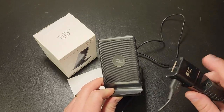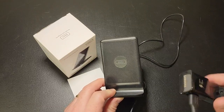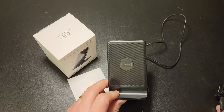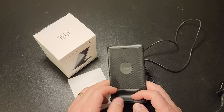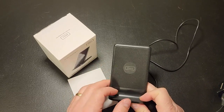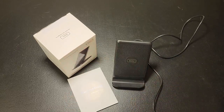You have to have something modern that's putting out the higher voltage and amperage to provide that fast charging capability. So that's something to keep in mind when you're picking up something like this. If you already have the USB device to send this the power it needs, then you're all set.